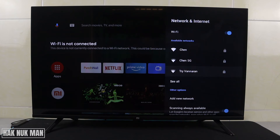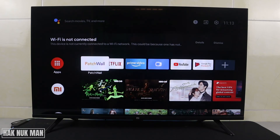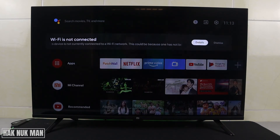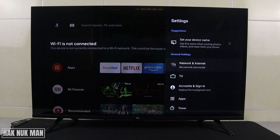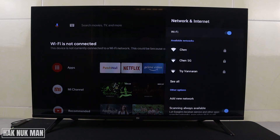Now we've learned how to disconnect the network from the TV. Secondly, I'll show you how to connect a network. Go the same way to the settings again, select 'Network and Internet', and now you will see all available networks.